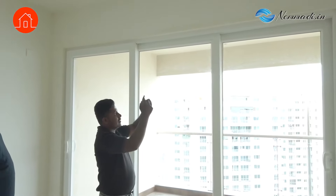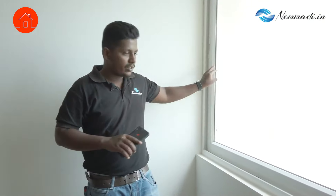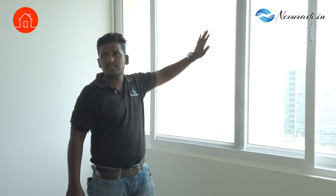Same thing — I will take a picture. So now the civil check is complete. Let's move to the window. In this window we will check the functionality — whether the window is working without making noise. We will check that. This is a mosquito mesh — whether it is properly functioning, and whether there is any damage to the mosquito net.